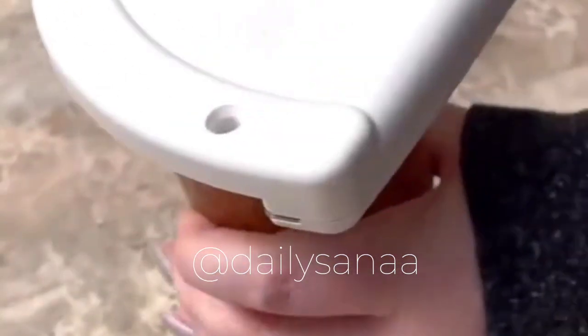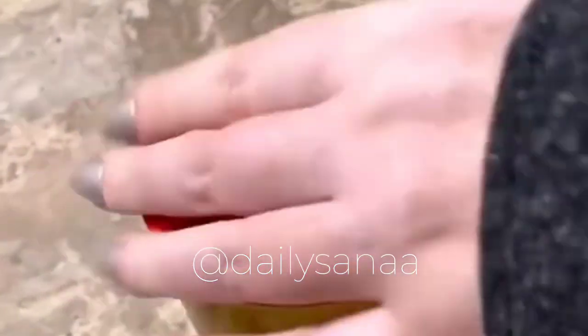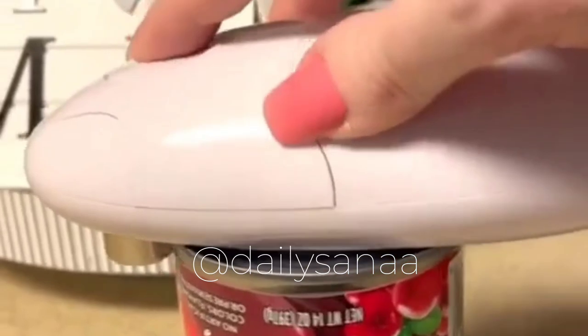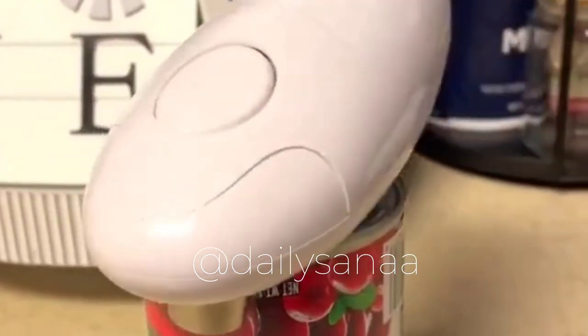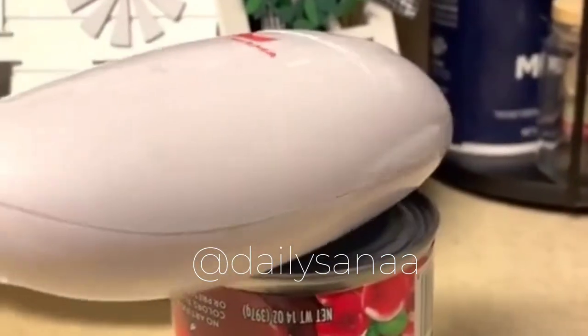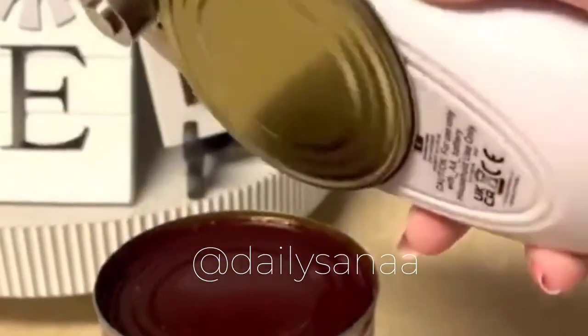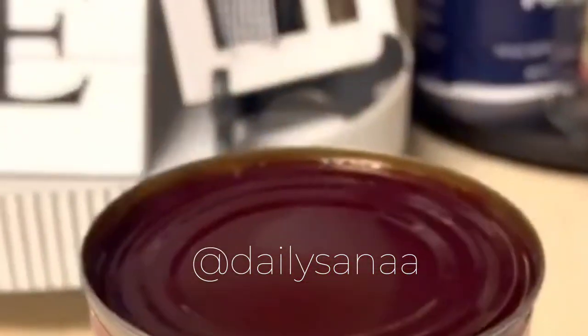If you struggle to open jar lids, you need this in your life — it makes it effortless. With the touch of a button, this automatic can opener turns 360 degrees, cuts off the entire top of the can, and magnetically attaches to the top so you don't have to touch any metal. Plus it leaves a smooth edge all the way around so you don't cut yourself.